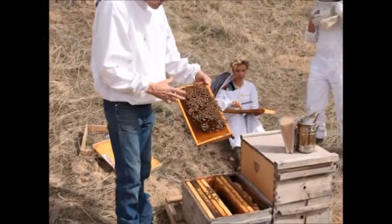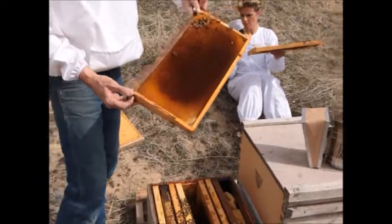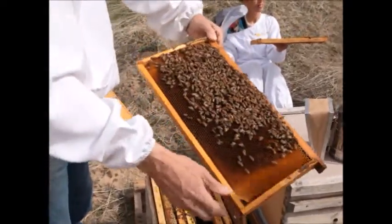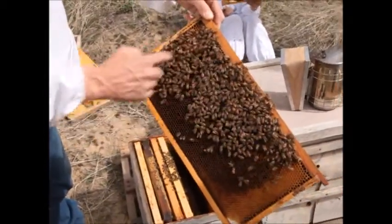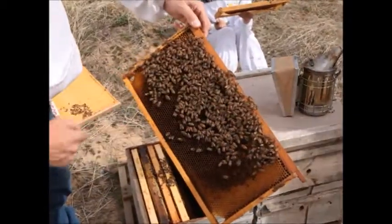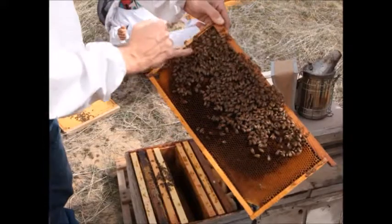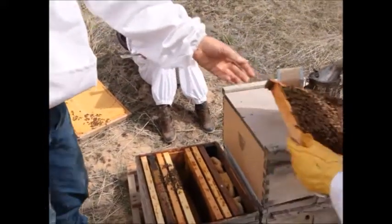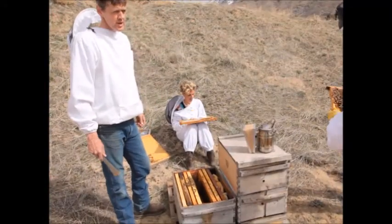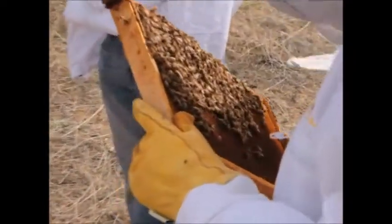I'm guessing the queen bee is nearby — she's probably on that other frame. We have some honey in the corners here that the bees are using. They put the resources they need to raise brood nearby: pollen in a ring, and honey in the cells that hasn't been capped yet. There are eggs in there — I don't see any larvae yet, but there are eggs, so we know the queen's laying.